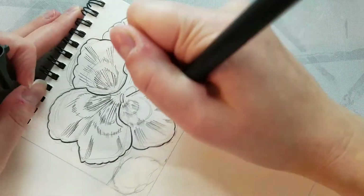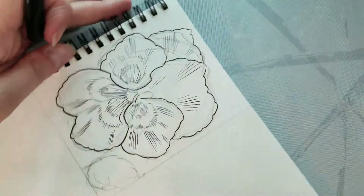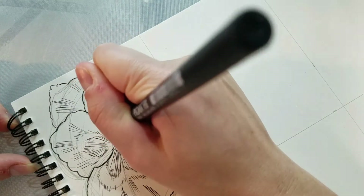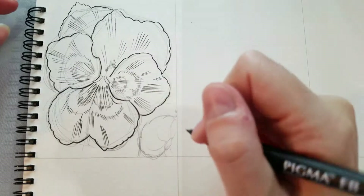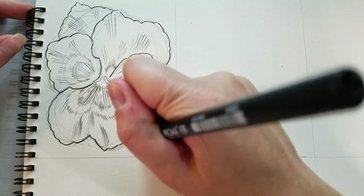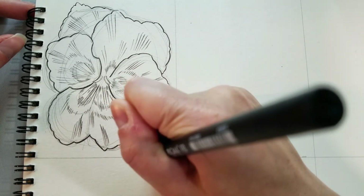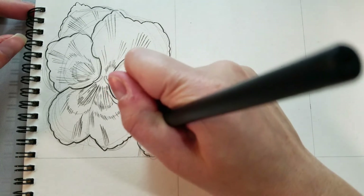The thing about inking like this is it does take some practice. It takes getting used to not only inking, but being able to control your pressure — which may be difficult for folks who are used to ballpoint pens where you really have to bear down, or technical pens where they just always deliver a consistent line weight. Brush pens do take some practice, and even just getting used to the specific brush pen you're going to be using all the time is going to take some practice. So it's important to be patient with yourself.